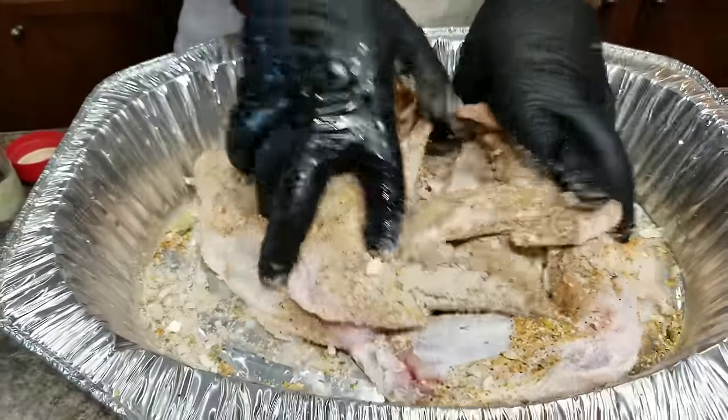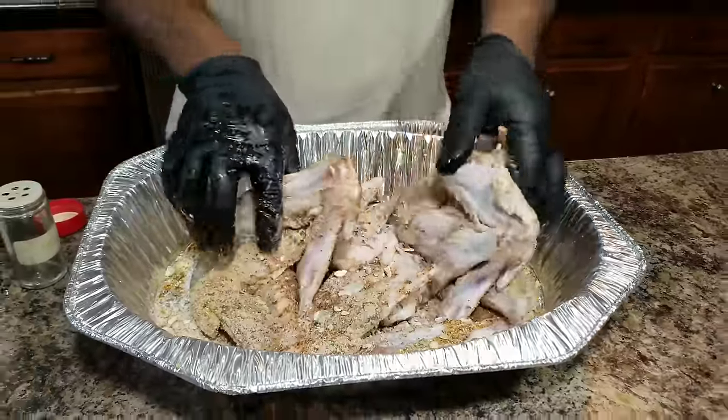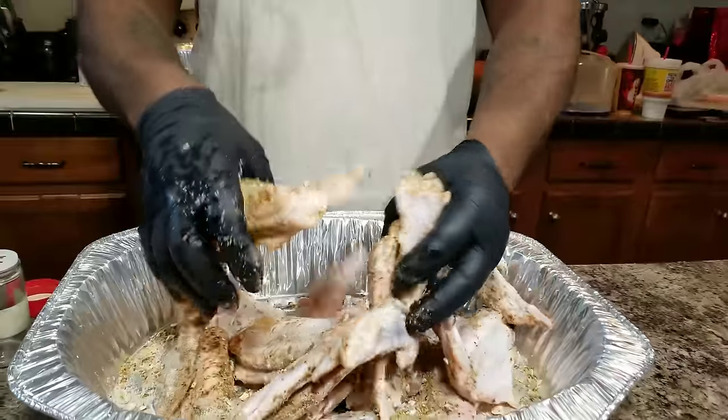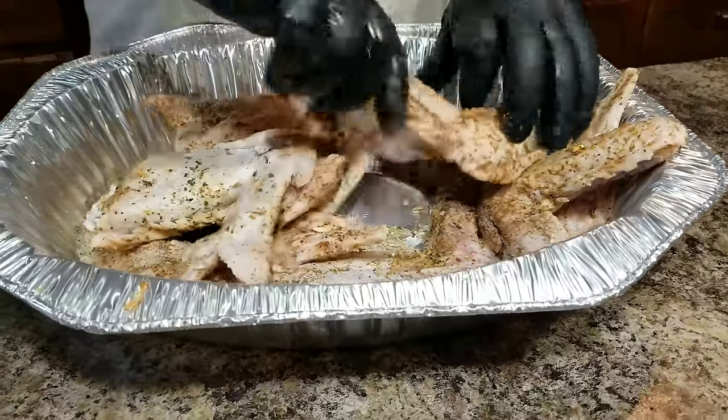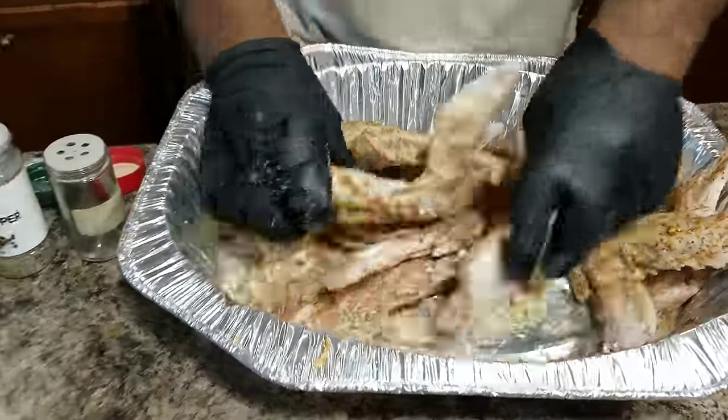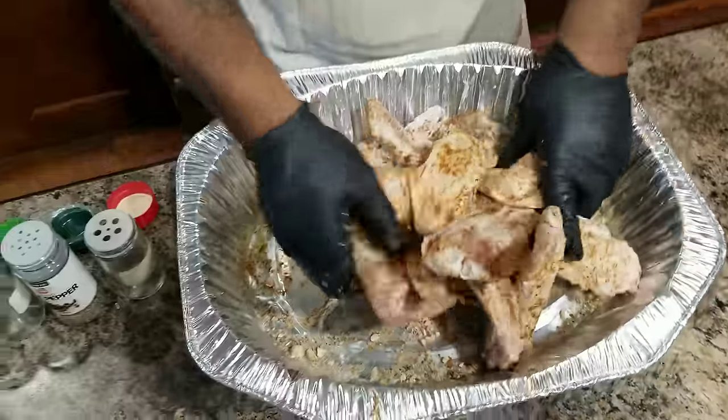Now I want you to go ahead and start rubbing this here meat. Get all that seasoning down up in it. We want this to taste good whenever we start to feast on these here turkey wings. Go ahead and do the dang thing.